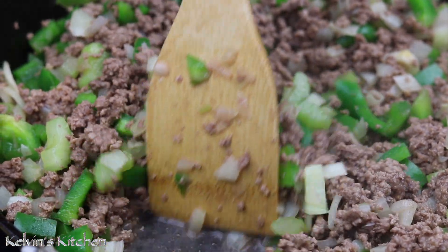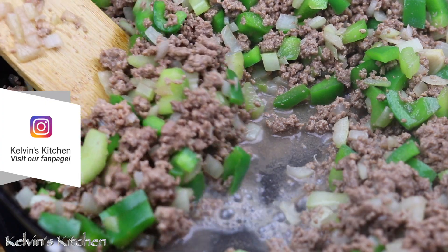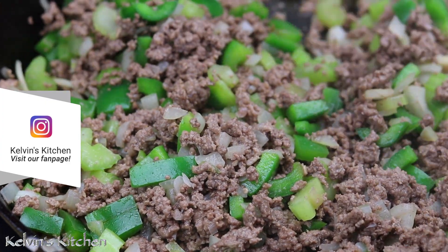One of the benefits of using lean ground beef in this recipe is that you don't end up with a greasy sloppy joe. It will still be messy, but at least not greasy.